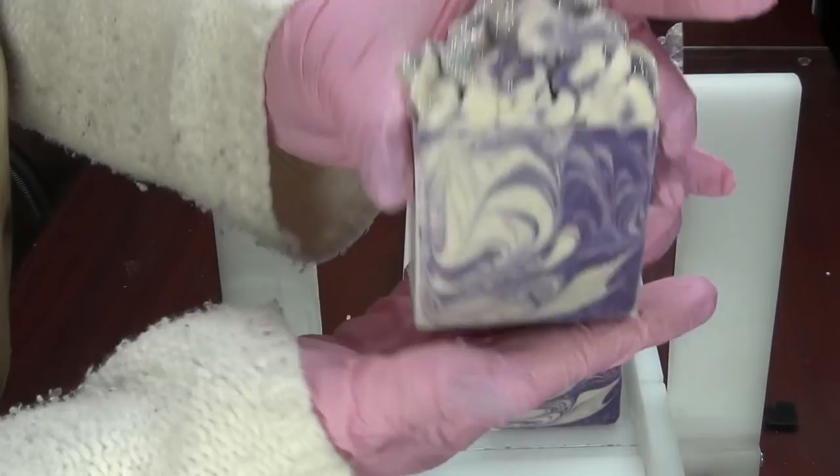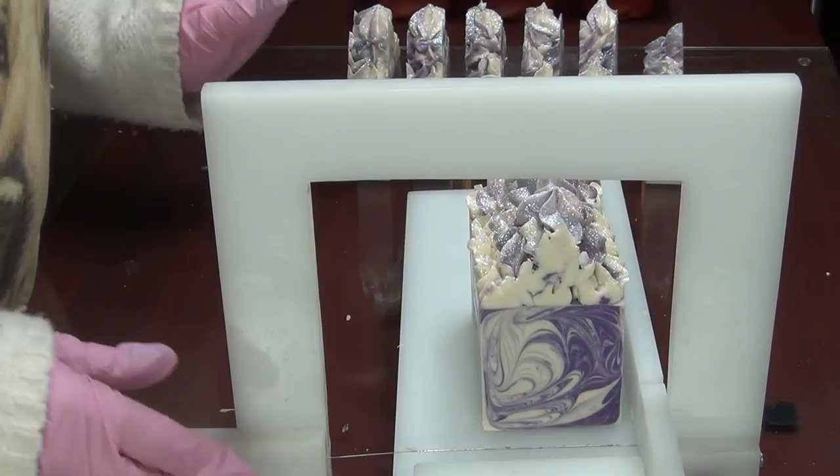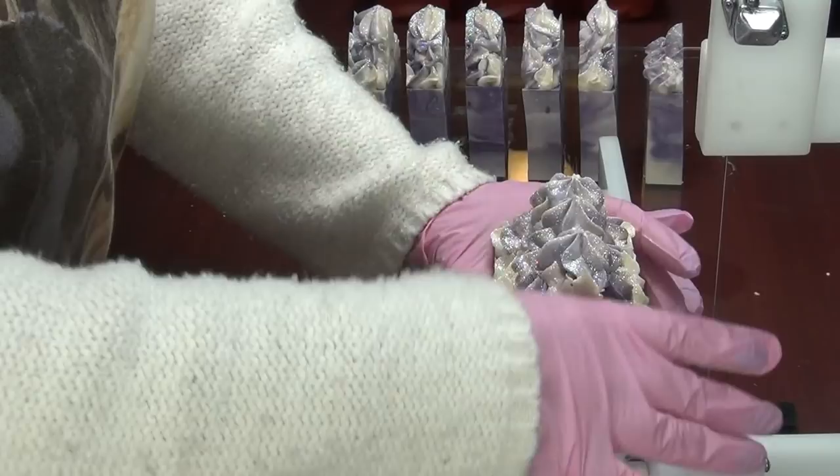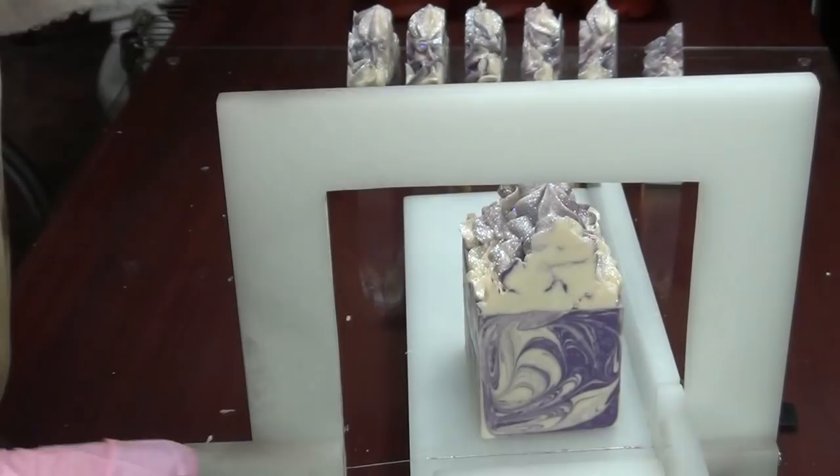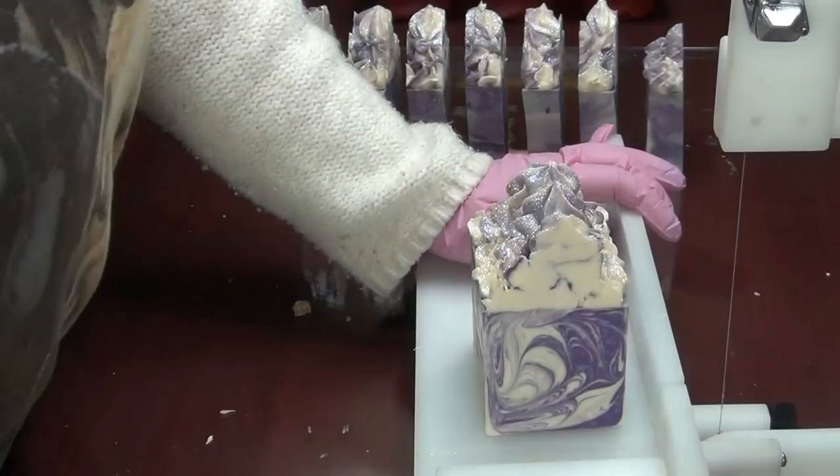On Instagram they get sneak peeks of all these soaps long before they go up on video — they're on the gram, as the kids say. This soap is already so firm and it's only been — well, it hasn't been 12 hours, it's been 23 hours.